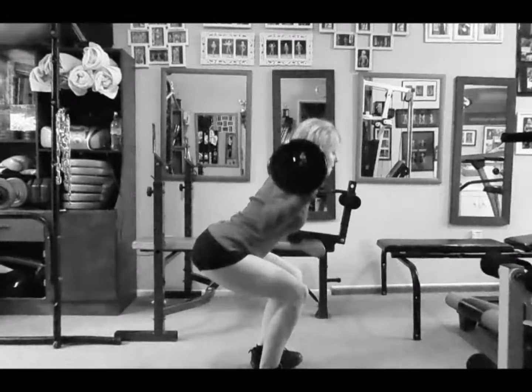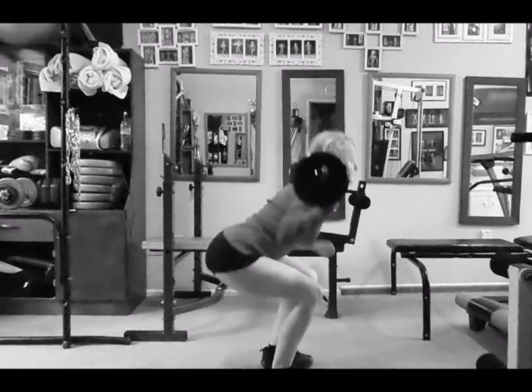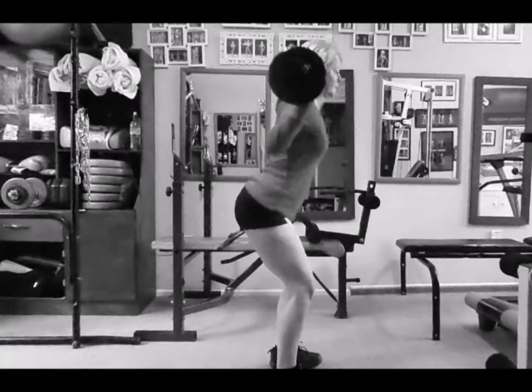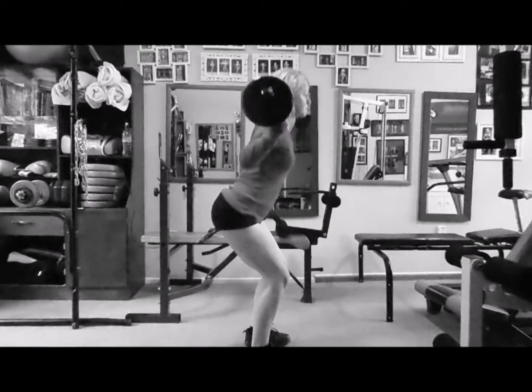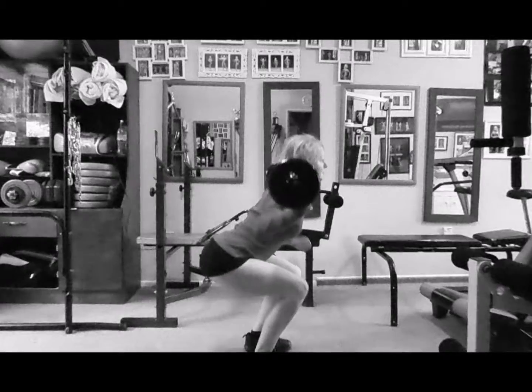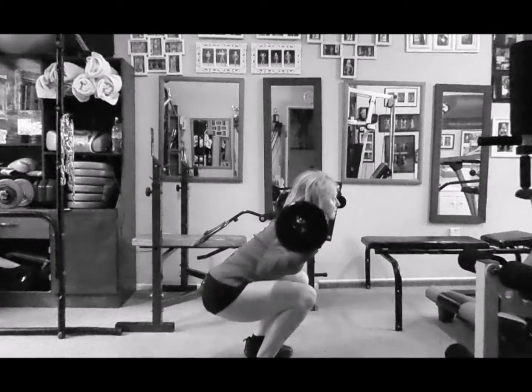Then really carefully put the bar up over your shoulders and do a squat. Push up through your heels, try to go as low as you can. Keep your head up so the bar is safe and doesn't roll over your neck.